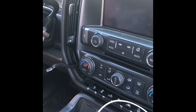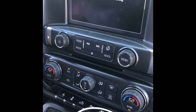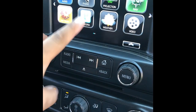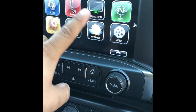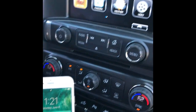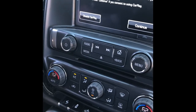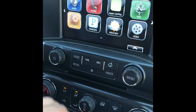All right, I'm turning everything back on. There you go — navigation, weather, settings, and the most important one: CarPlay. Apple CarPlay — I need to unlock this. There we go, now CarPlay appears right here.